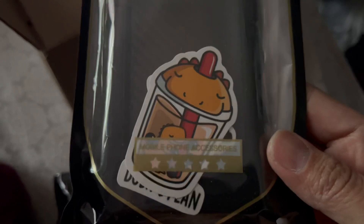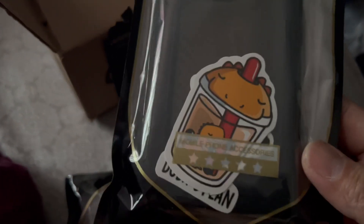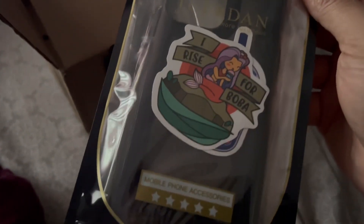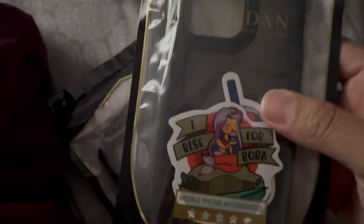I highly recommend it. This is what the case looks like — they come with stickers for some odd reason. I gave the stickers to my youngest daughter; she likes stickers. I'm gonna save these for her too — she'll love them.